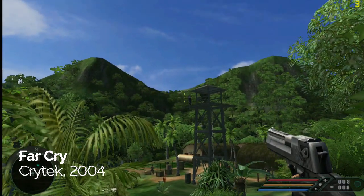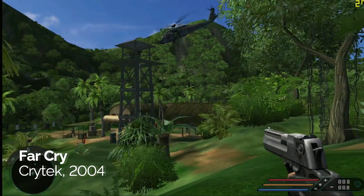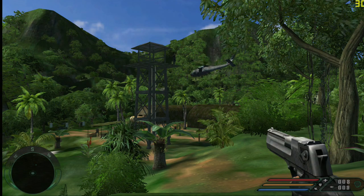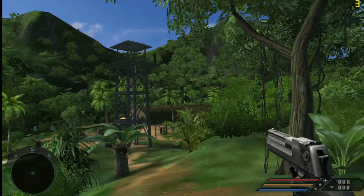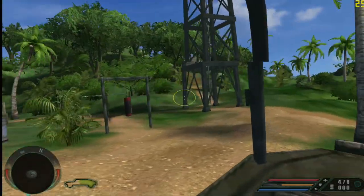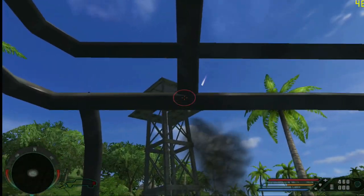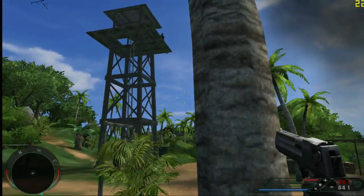Far Cry is the only game I played with a widescreen resolution. I had to set everything to medium, but I did turn anti-aliasing on for slightly better picture quality and I'm still getting upwards of 70 fps, rarely dropping below 30 even with a ton of stuff going on screen. I'm really pushing this PC to its limit, and I'm surprised it's holding up so well — Far Cry seems to be a very well optimised game.